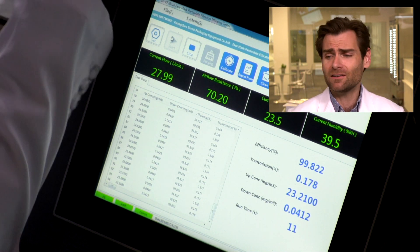Big idea here is we are testing filtration, not the fit. You need fit and filtration for a good mask, right? But if the filtration is bad, the fit doesn't matter. That's why we're doing this for you — because you can probably figure out if a mask fits, but you're not going to be able to figure out if it's testing well.